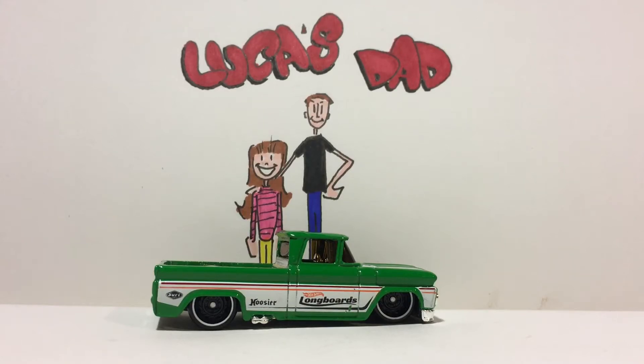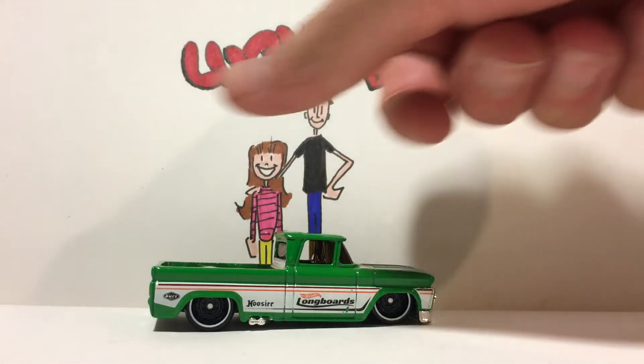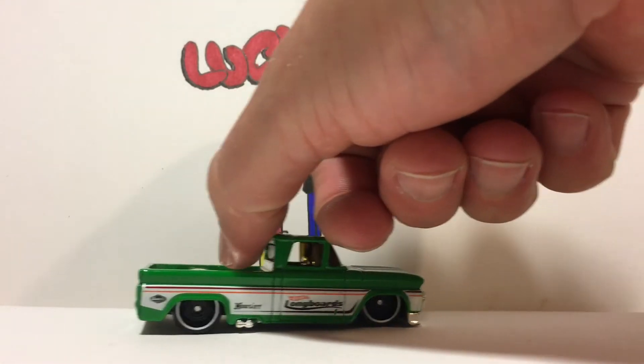What's up guys? It's Luca's dad. Today I'm going to show you how I detail taillights on Hot Wheels customs. We're going to demonstrate on our 62 Chevy pickup. We did a headlights video on the same pickup — there'll be a link at the end of this video so you can watch that one. Let's get to work.